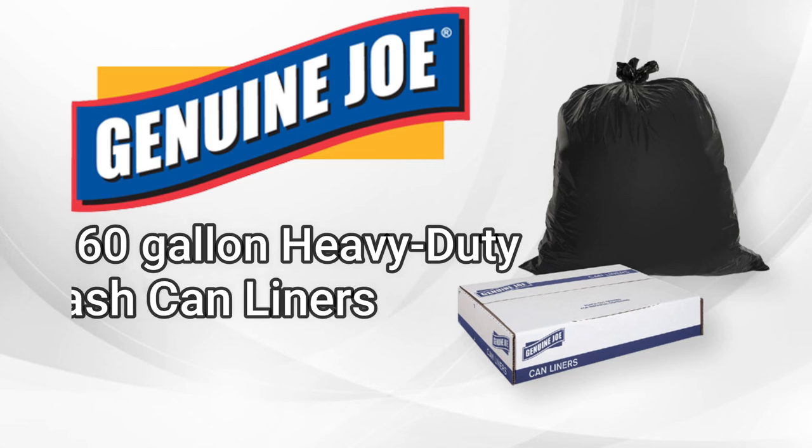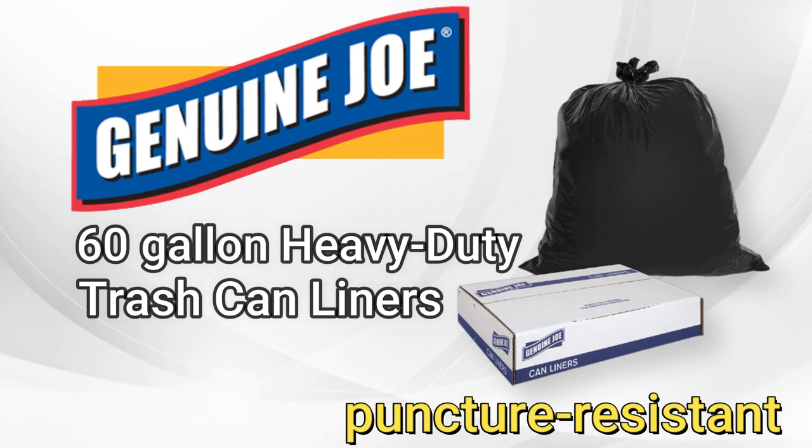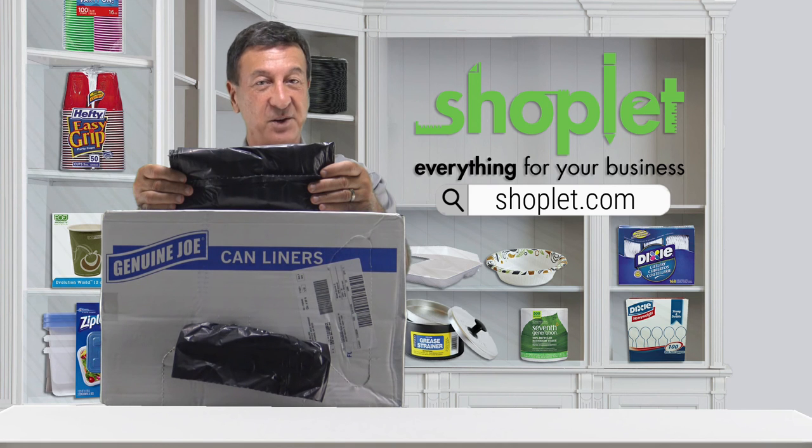Boxes, cans, and construction debris — because they are puncture resistant to sharp objects. So buy and save on Genuine Joe 60 gallon heavy-duty trash can liners at ShopLit.com today.